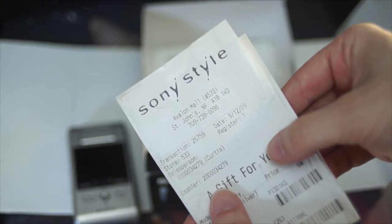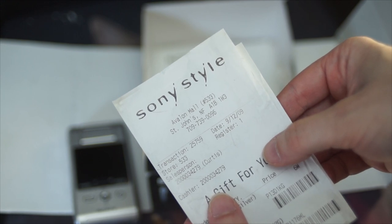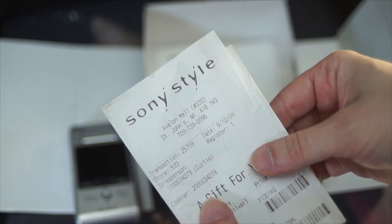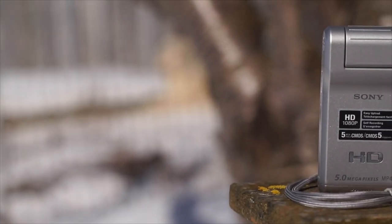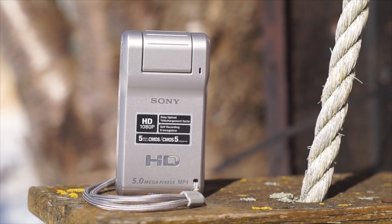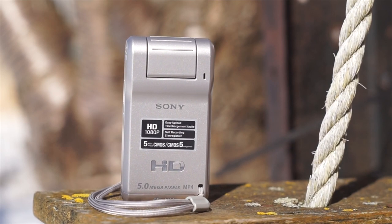This one was apparently purchased from a Sony Style store as a gift in 2009. When it came out, it was the first pocket camcorder that offered 1080p video recording, while most of its competitors were still shooting 720p — not bad when you remember this was the time of the iPhone 3GS with its 3-megapixel camera and ability to shoot standard definition 480p.